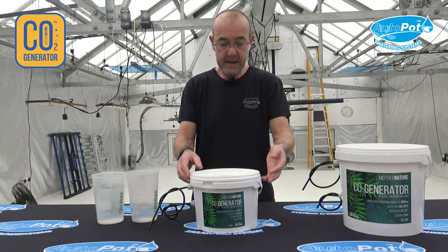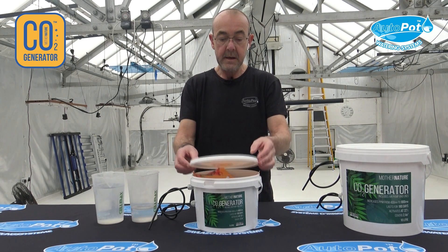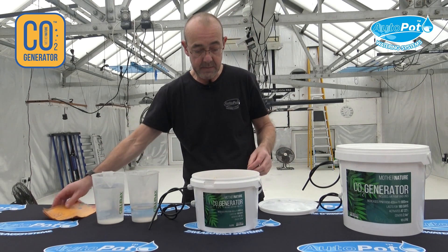So when you get the generator, or this Mother Nature CO2 generator, simply take the lid off. Full instructions are inside, or they'll be on the outside of the bucket.